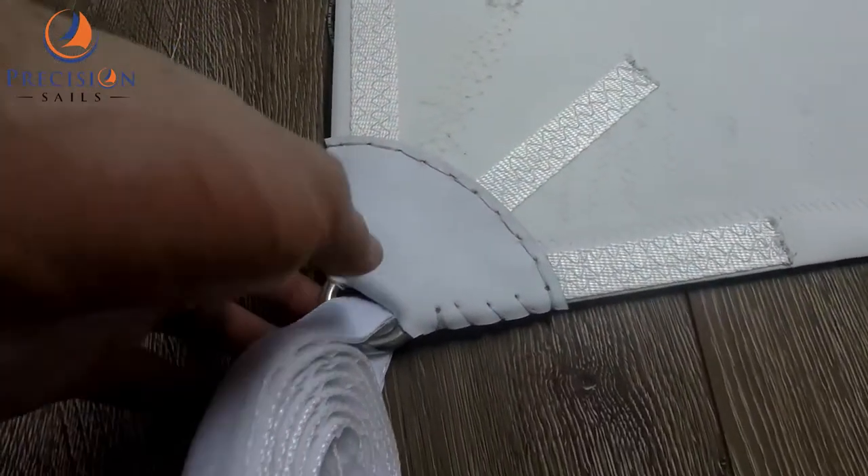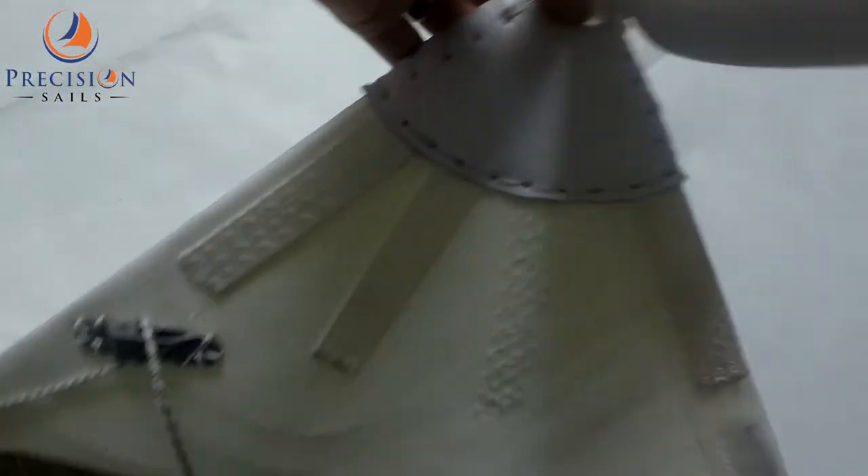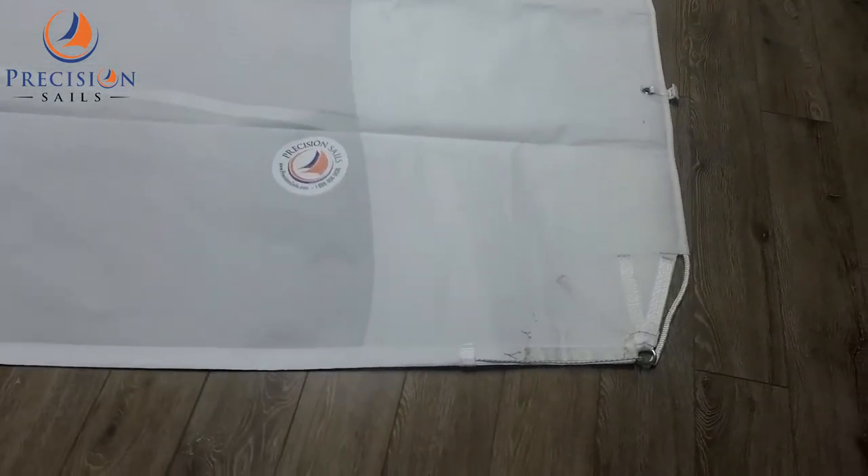Here we have hand sewn leather on the clew, and double block patches on the corners and webbing belts.